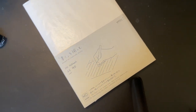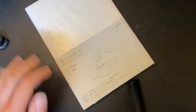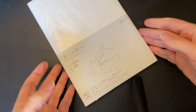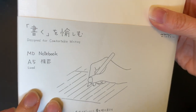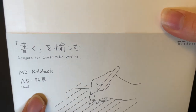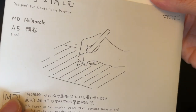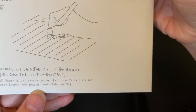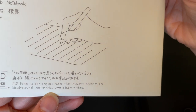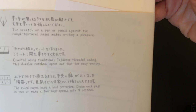This is an A5 size notebook. It comes from Midori, designed for comfortable writing — the MD Notebook A5. I purchased the lined version. MD paper is their original paper that prevents smearing and bleed-through and enables comfortable writing. On the back it's plain, and it's got some ink spills on it.